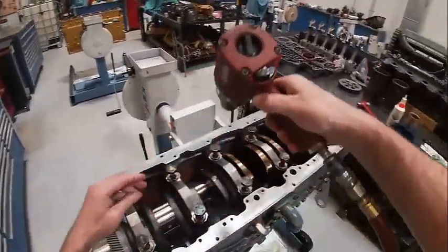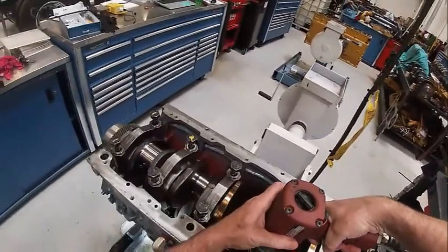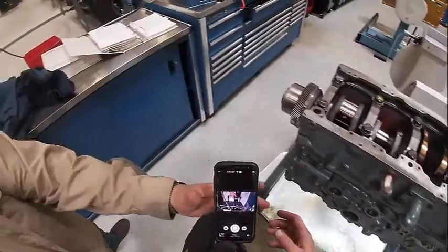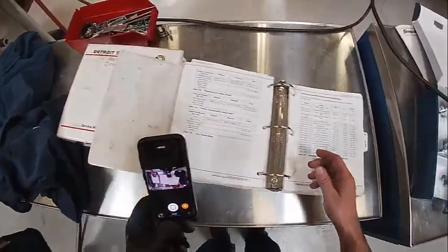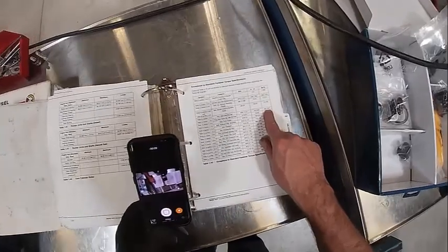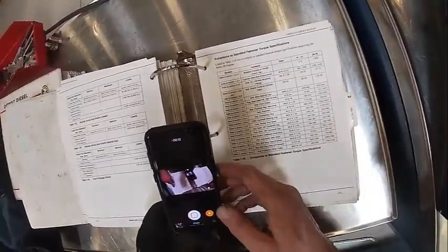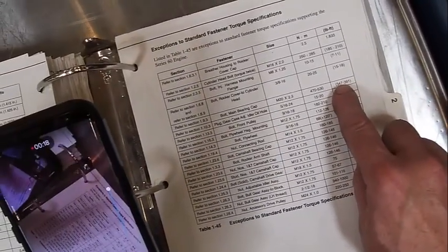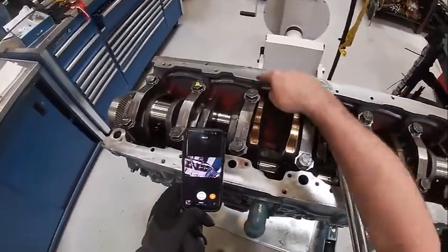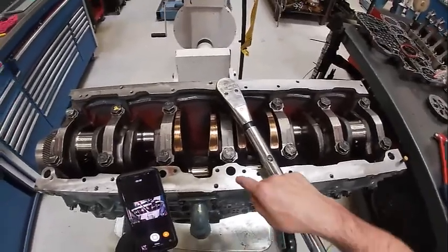Let's get the impact gun. We'll come up here to the torque specs — 347 to 391. We want to torque here, here, here, here, here, here in a criss-cross pattern. It doesn't really matter just as long as you do the two evenly.